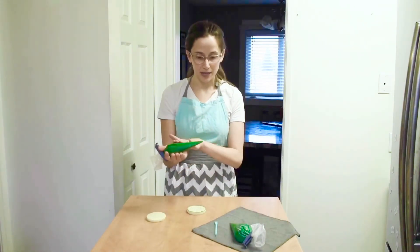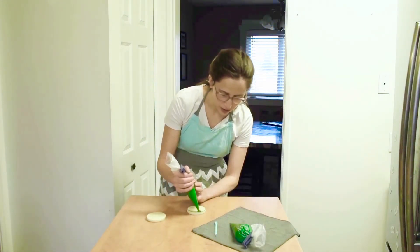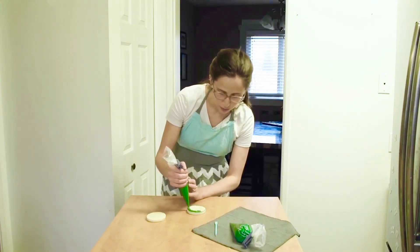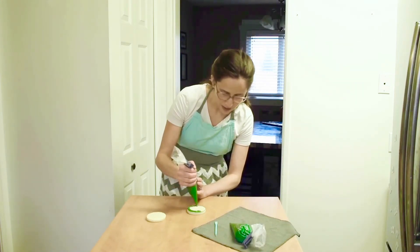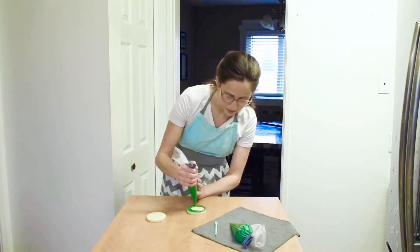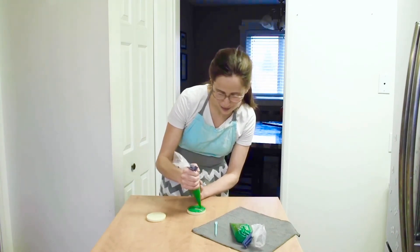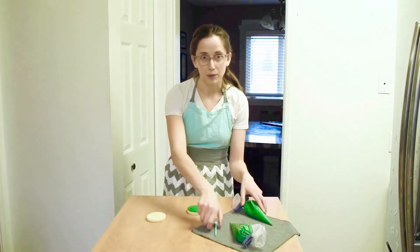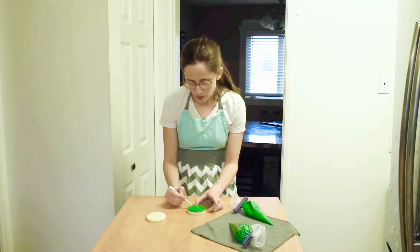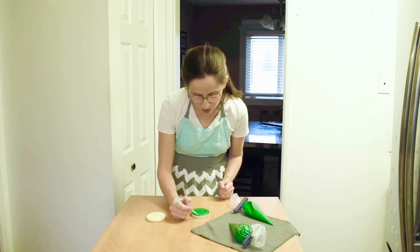Then I'll take my wider tip piping bag and start along the outside edge. You don't want to start in the middle of your cookie because then you might end up putting too much icing on and it'll pour right over the edge. We want a nice smooth line, so I'm going to start right along the edge and spiral my way in. If you're not using a circle shape, you would just follow the outline and work your way in following the same shape. Then I'll use my scribe or toothpick to work some of that icing right along to the edges to make sure there are no holes.